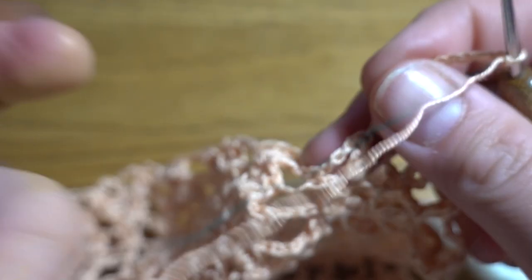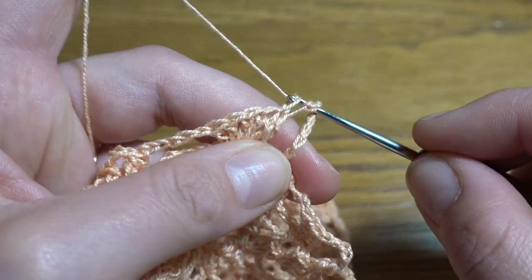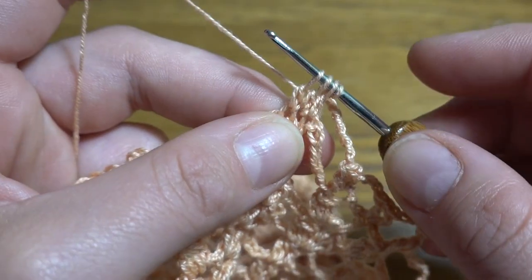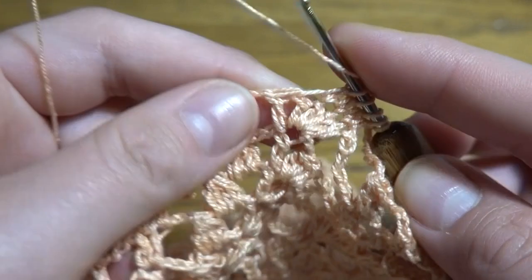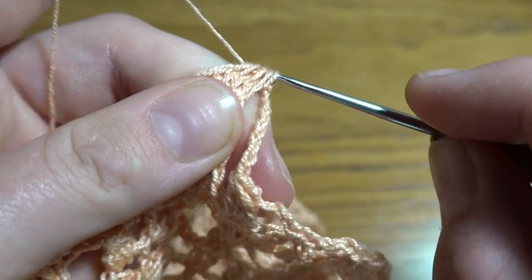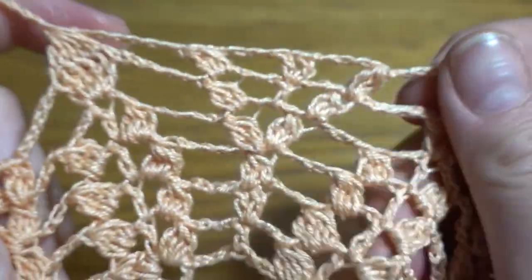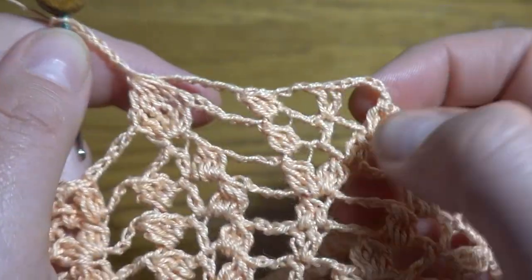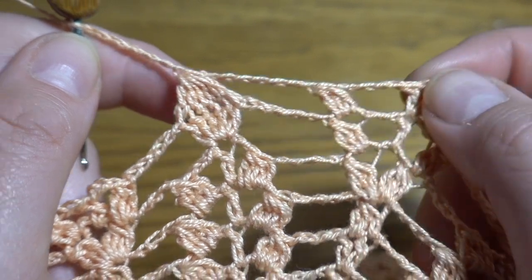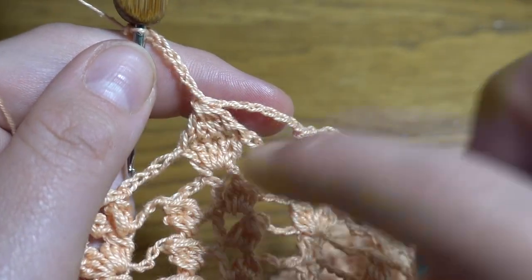On top of the double crochet, work a V-stitch: double crochet, chain one, and another double crochet. Chain of five — one through five — then three double crochets together at the top of the next group of three double crochets together from the previous round. Four loops to finish. Now chain of eight — one through eight — and we've got another group of five double crochets together. Repeat from the beginning: five double crochets together, chain eight, three double crochets together, chain five, V-stitch, chain five, three double crochets together, and chain eight on both sides.